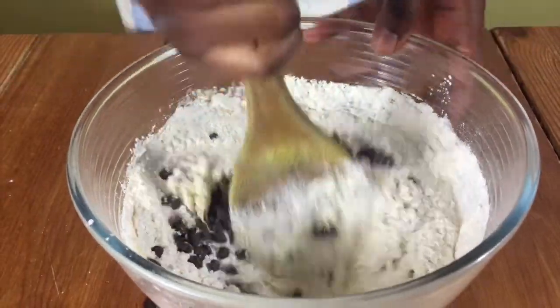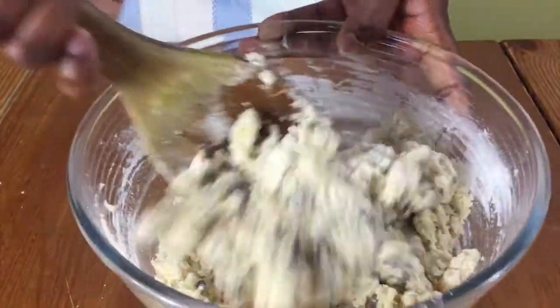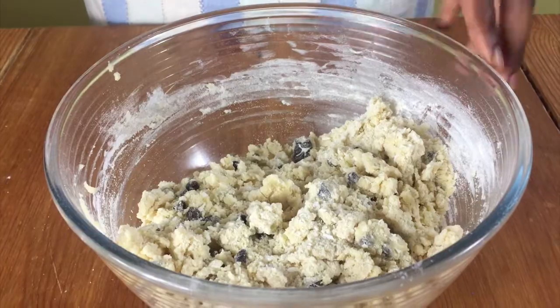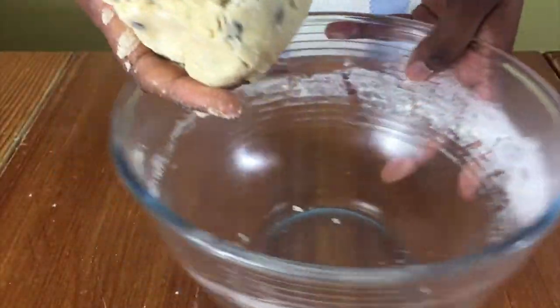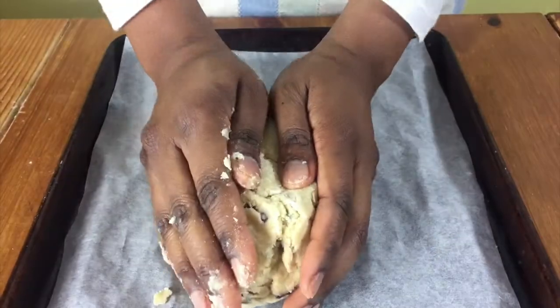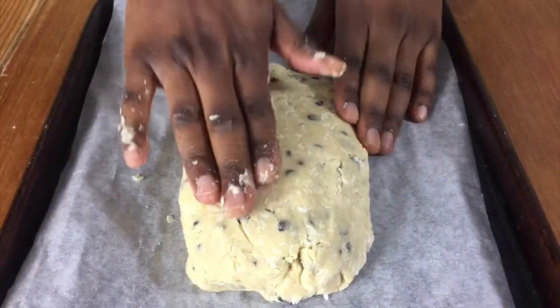bit. Then add in your chocolate chips and mix together with the wooden spoon. Then put the wooden spoon to one side and use your hands to knead the dough together in the bowl.